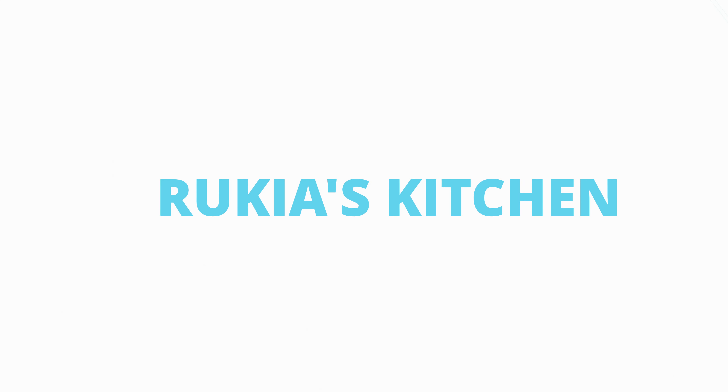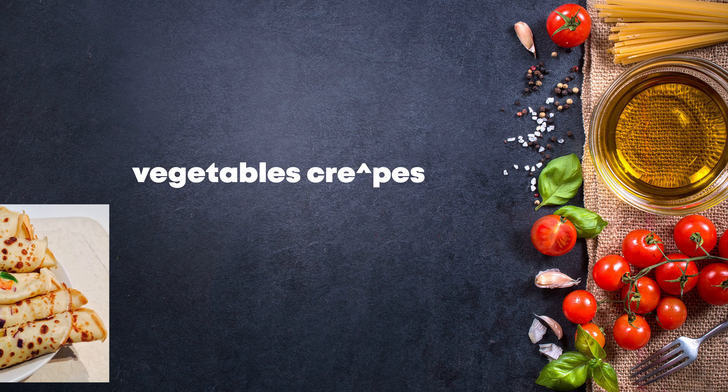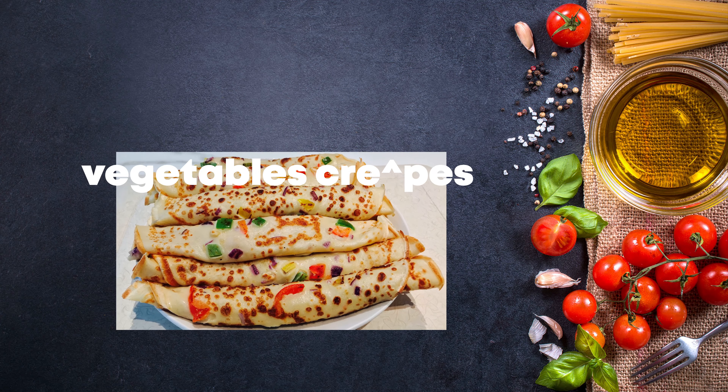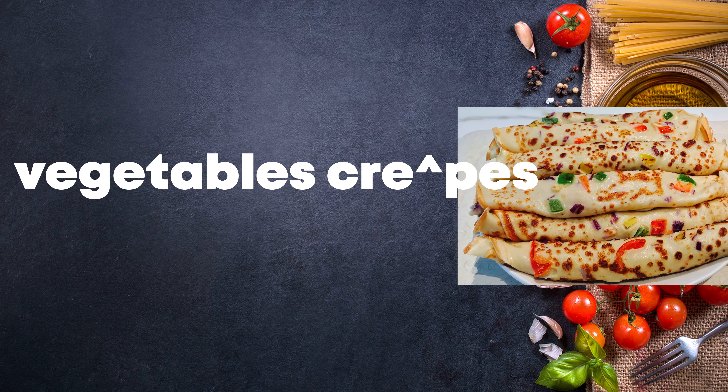Hello guys, welcome and welcome back to Ricky's Kitchen. Today I'll be showing you how to make these tasty vegetable crepes. If you haven't subscribed to my channel, please kindly do so you don't get to miss any of my videos each and every week. Stay tuned and enjoy my recipe.